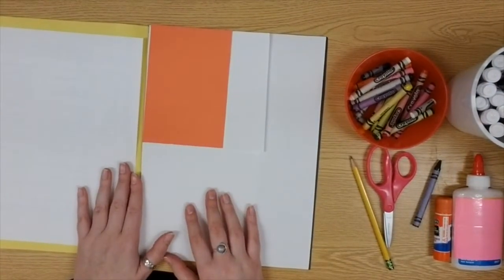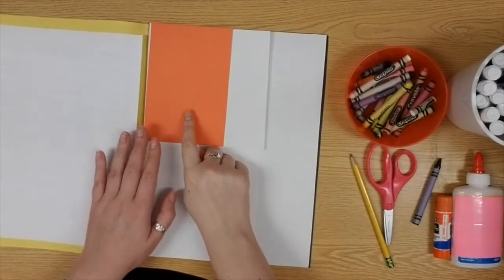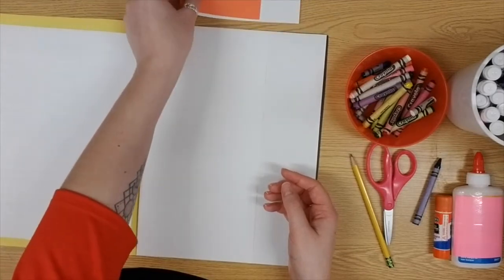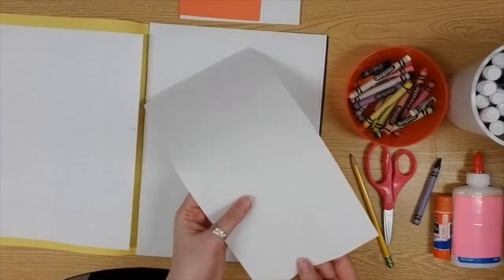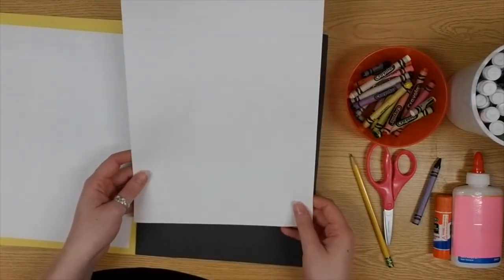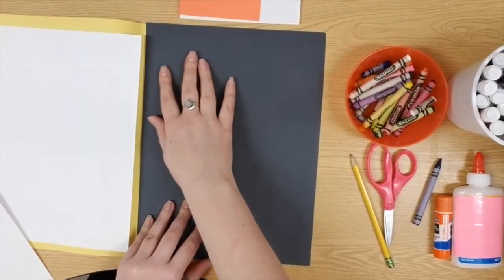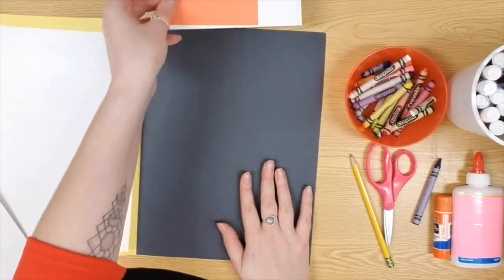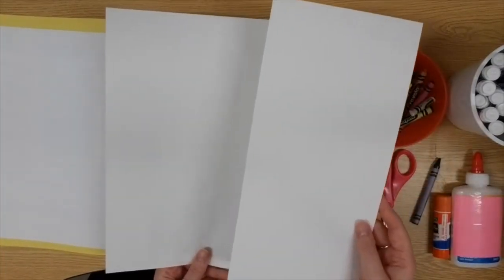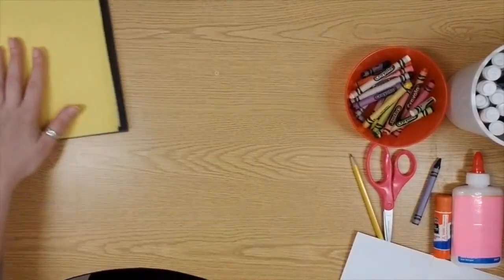There are a few pieces of paper in our folder that we are going to need today, but there are also a few we're going to need to save for next week. For example, the orange paper and white paper are both for our penguin's feet and eyes, so I'm going to set those to the side. This long piece of paper is for our iceberg, and the nice big white piece of paper is for our background today. There's also black paper for our penguin's body and wings. The only two pieces I've taken out are a large white and a long skinny white piece for our iceberg today. Go ahead and close up your folder and set it to the side.